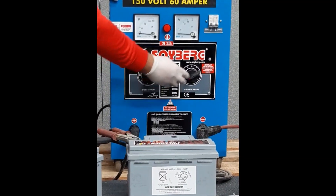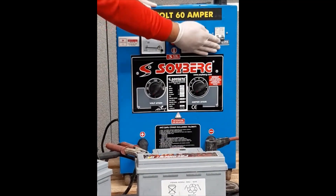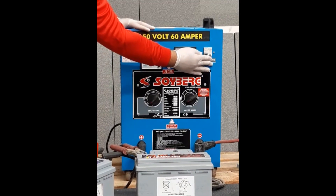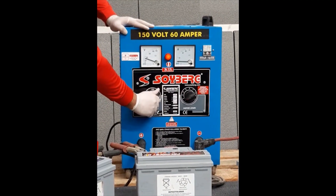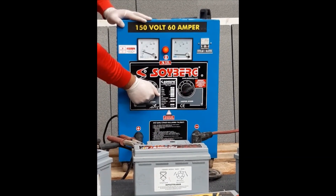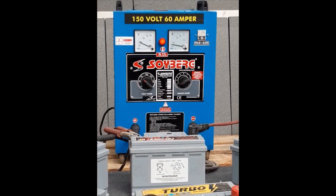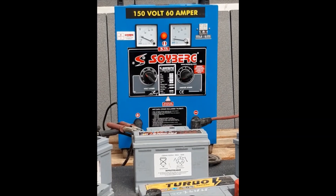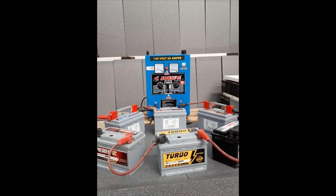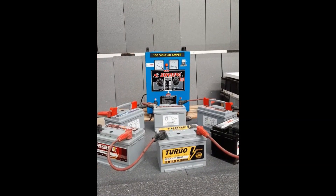We make sure the charger is switched off. We will do the measurements, then start the charger and proceed to measurements. During charging, be careful that the liquid in the battery may overflow, and the temperature should not rise above 60°C. If the temperature of the battery liquid rises above 60°C, please stop the recharging process until the temperature decreases to less than 60°C.